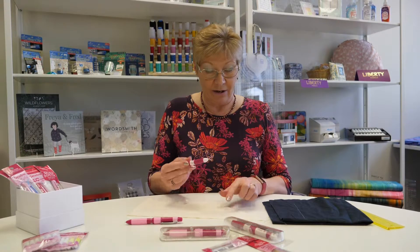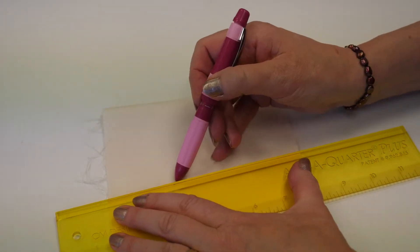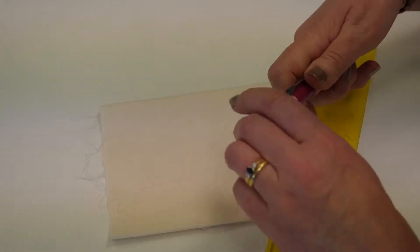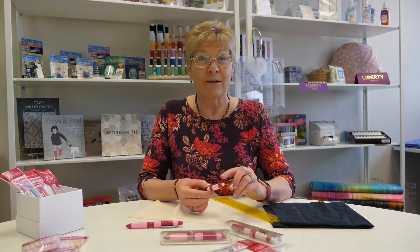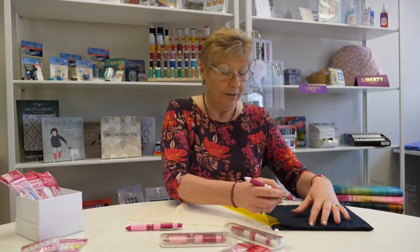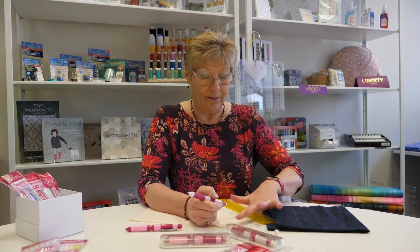If we want to mark on a lighter fabric such as this one, this will be for tracing around templates, marking quilting lines, stitch lines, embroidery — and there you go, you can see that really clearly. In the top of each pen is a handy eraser, just covered with a little cap, that you can use to erase either of the colours.